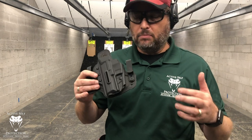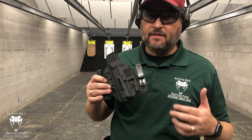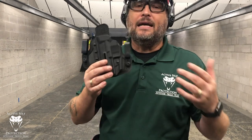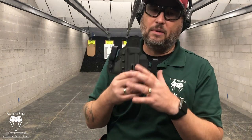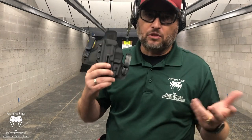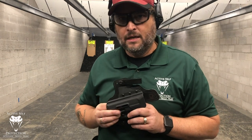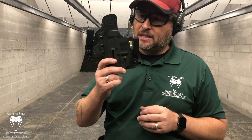Full disclosure: Black Arch is a sponsor. They are part of our holster consortium. Some people are going to say, hey John, that means you're biased. The reality is I reviewed this holster first, and after seeing that it actually meets the requirements and does what it needs to do, I invited them to be part of the holster consortium. That's how we do things at Active Self-Protection. They are a sponsor, so they send me money — take that for what it's worth.